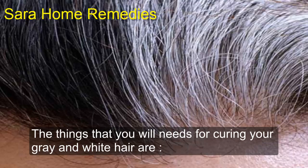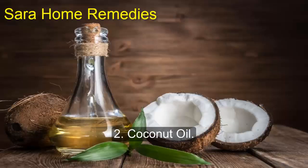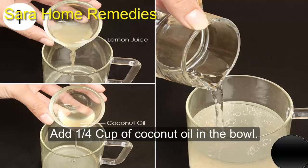The things that you will need for curing your gray and white hair are: one, lemon juice; two, coconut oil. Take an empty clean bowl and add one quarter cup of coconut oil in the bowl.